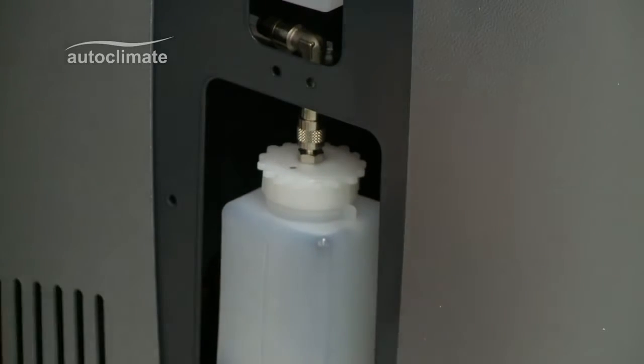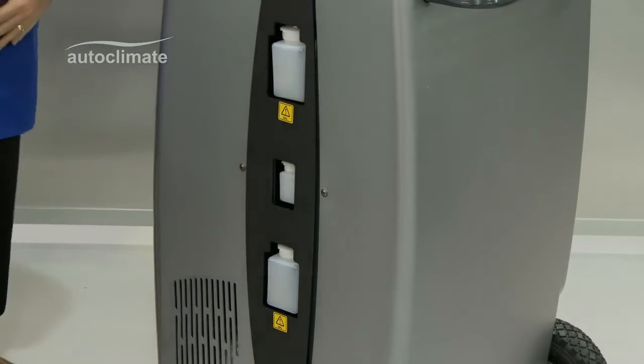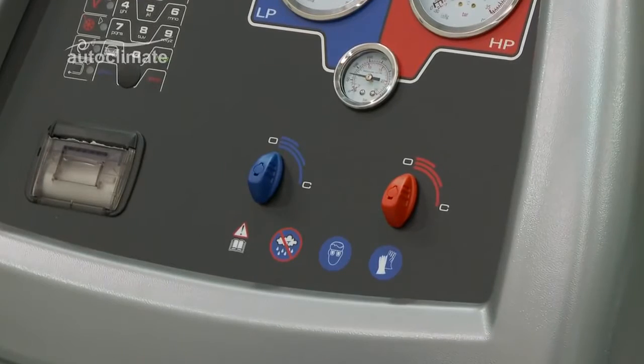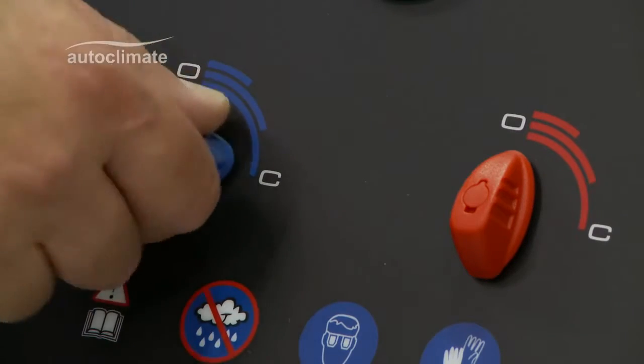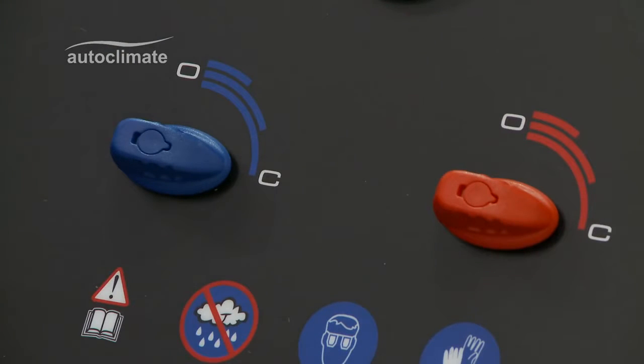There are also electronic scales to weigh the oil injection and oil drain bottles. Two panel valves control the flow of refrigerant in and out of the machine. They are opened and closed as prompted during different processes, and both valves should be kept closed when the machine is not in use.